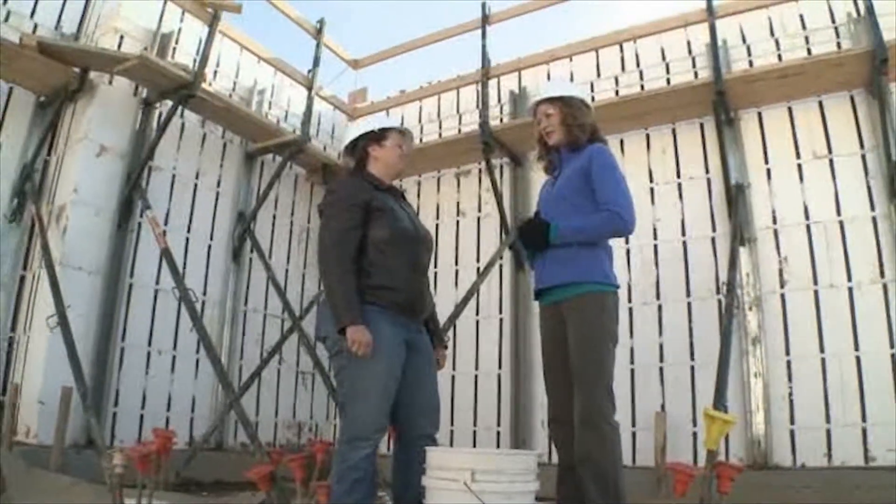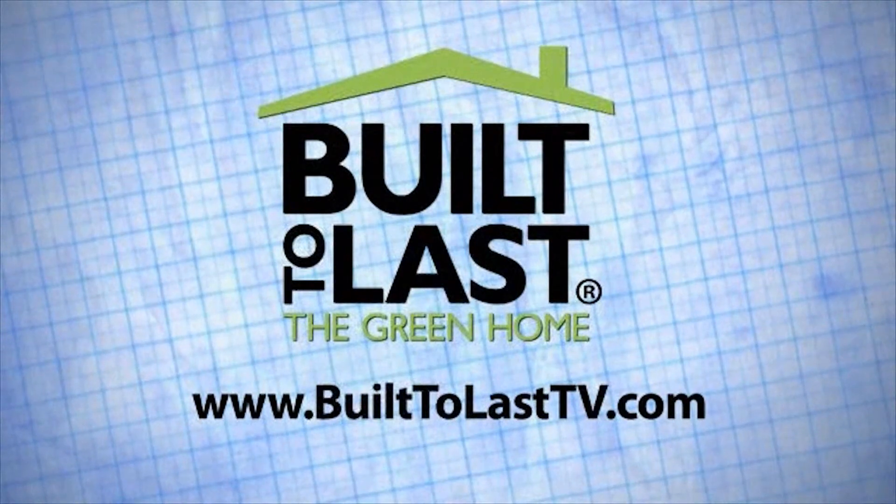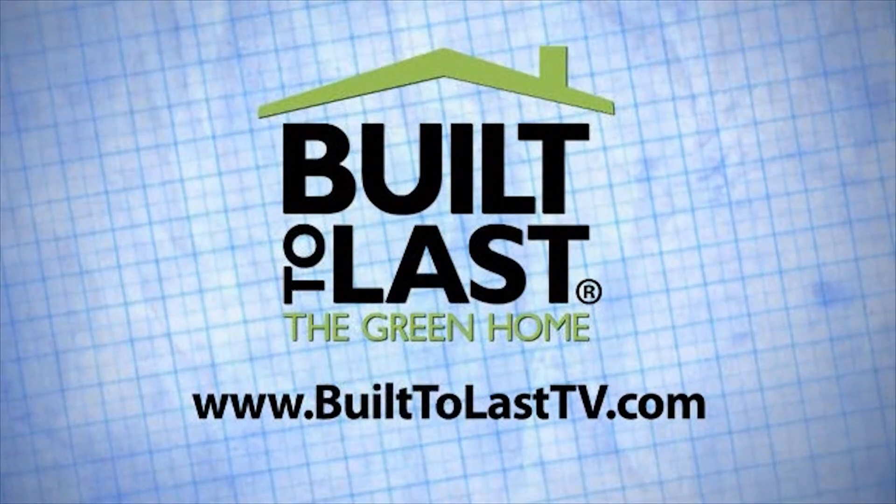Brilliant. Thank you so much for your expertise. No problem. Visit the Built to Last website to learn about these topics and more.